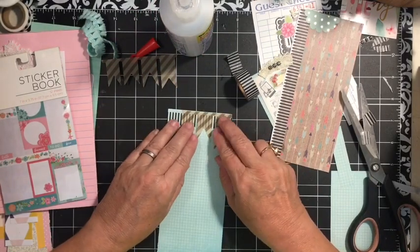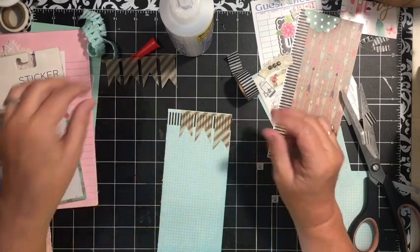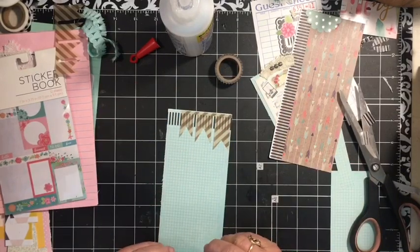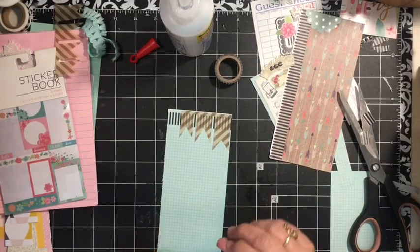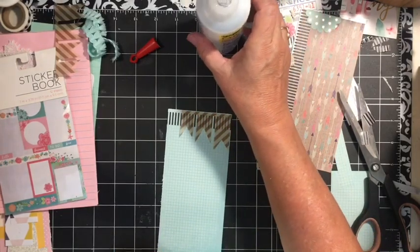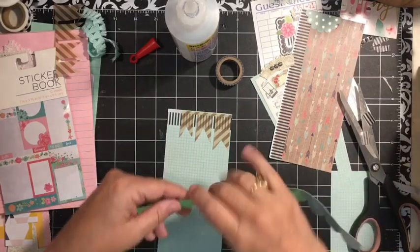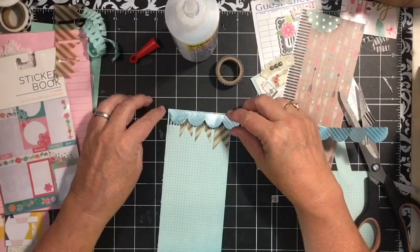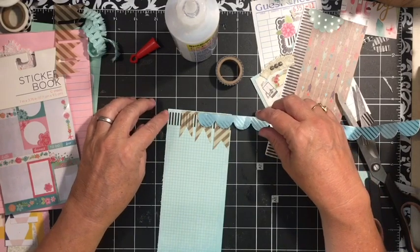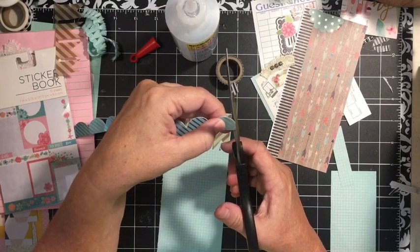This little banner came in the Christmas banners that I got at Tuesday Morning, and it happened to match the papers that I'm using in this kit really well. And then I have somewhere another little blue border — here it is. I want to clean this up a bit on this edge.